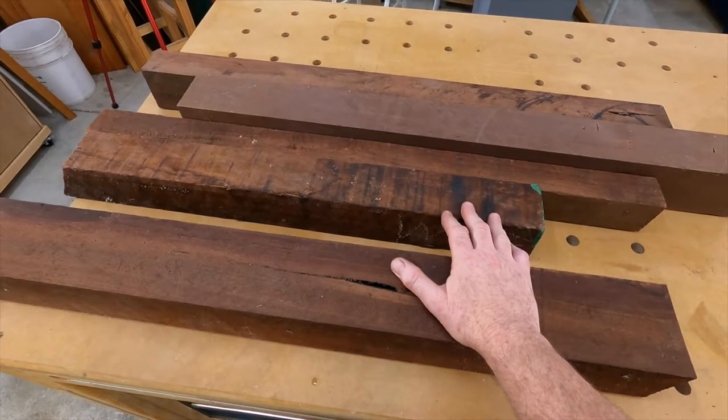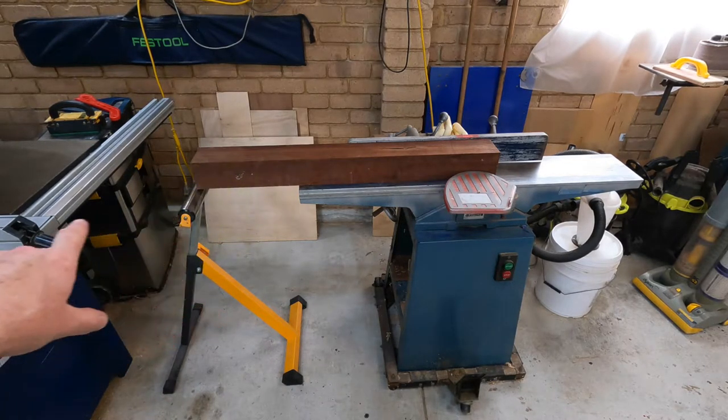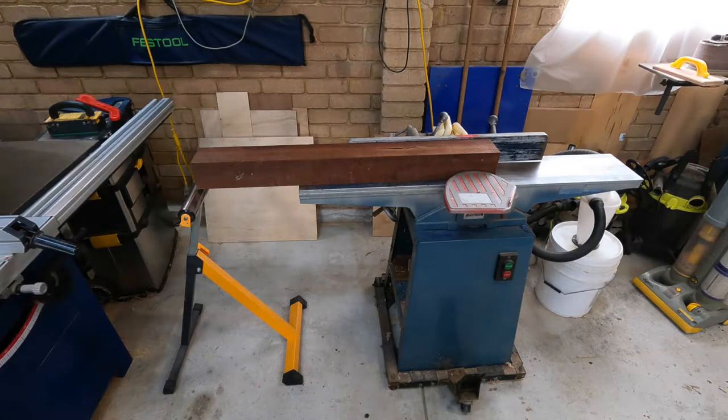Then rip it and then thickness it. I've picked my longest piece of Jarrah and popped it on the jointer, and then set my roller stand out there so it just touches the bottom of the timber as it goes past. Jarrah's a fairly heavy timber and I don't want it tipping as it comes to the end of the jointer.